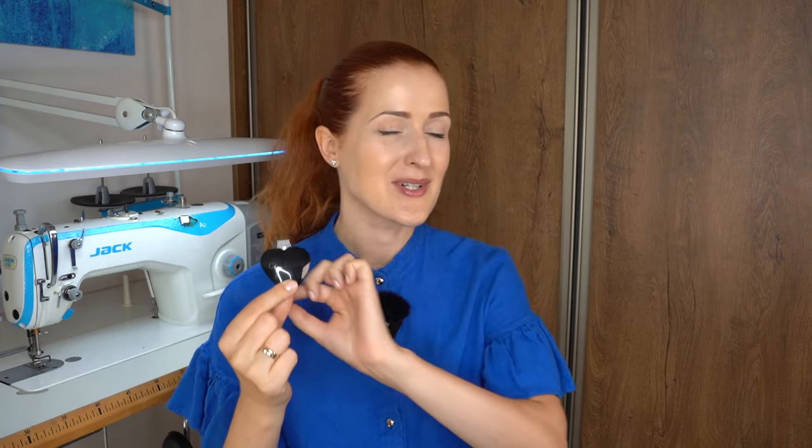Moving on to the second tool — it's the Chalkoner. I'll write the name on screen. In a previous video I mentioned I have a hard time finding high-quality chalk, which is my preferred method for marking fabrics. A lot of people recommended various items, and a few mentioned this particular tool. I did some research and found it's also recommended by Susan Calia, a well-known couture expert, so I decided to get it and check for myself.